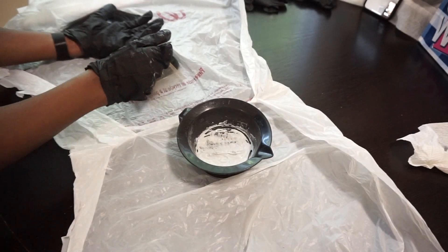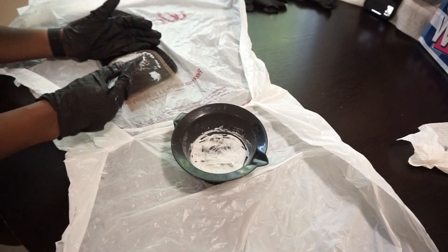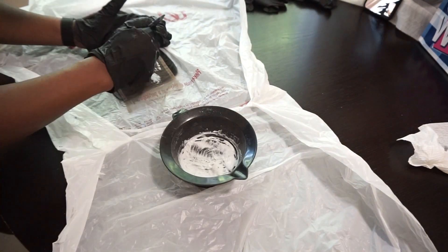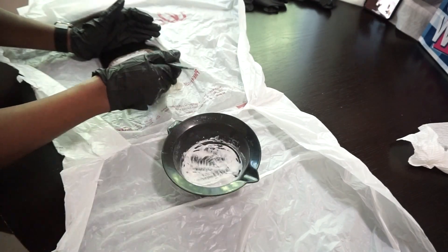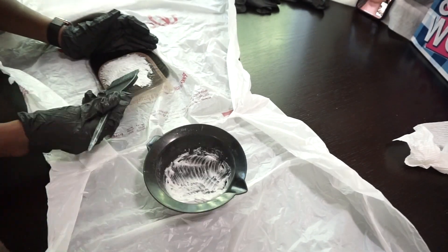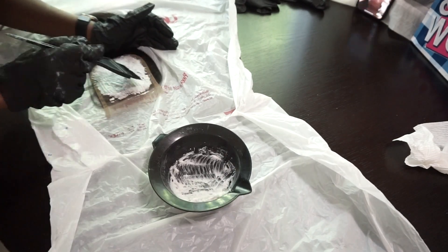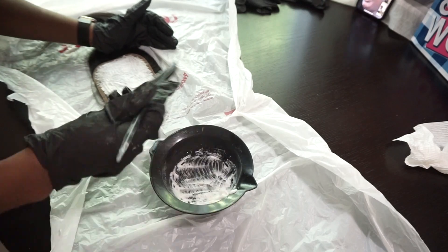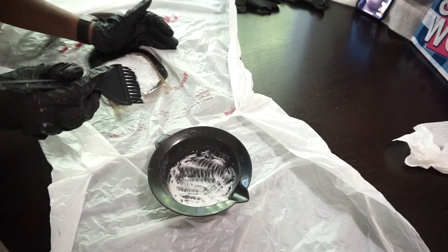Hey guys, in today's video I will be doing a full custom wig install for a client. I'm speeding through this because if you've seen it once you've probably seen it a hundred times, but if you want detail on how to bleach a closure or a frontal, I do have videos up on my channel.